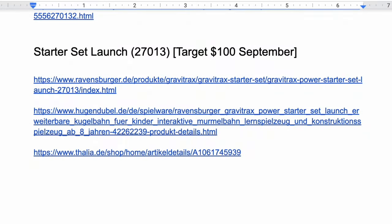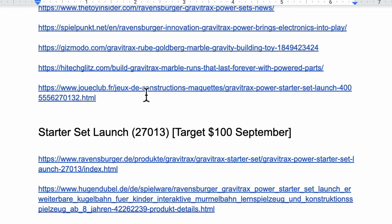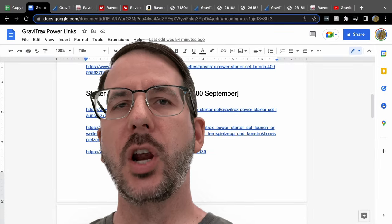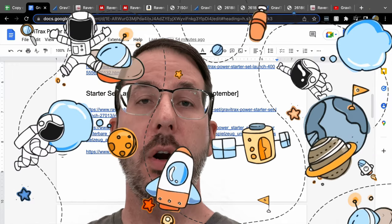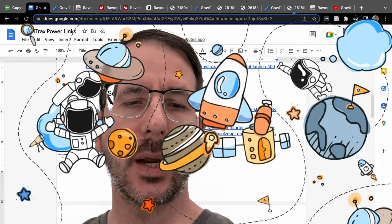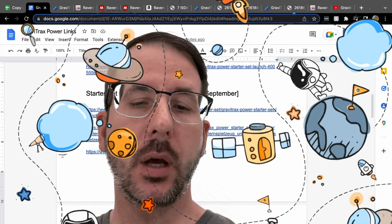By the way, I have a lot of links to share — there are articles that have come out about GraviTrax Power, and I'll share all these links in the description below. I'm going to share the set numbers because if you want to search for these sets online, it's often good to search for GraviTrax and then the set number, since language differences may affect your search results.